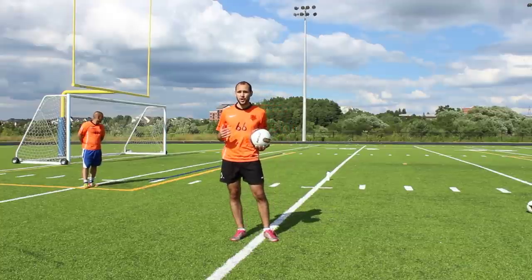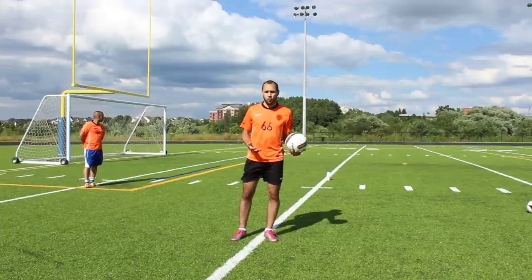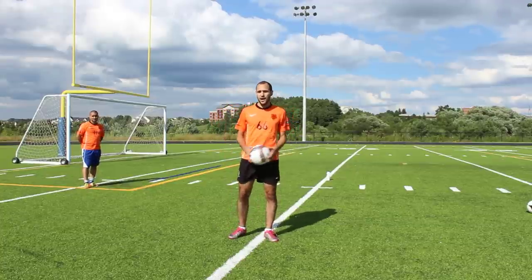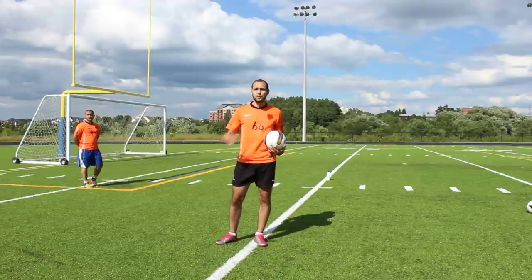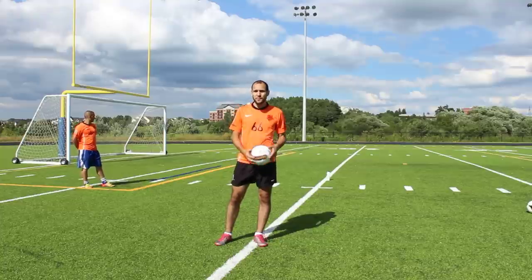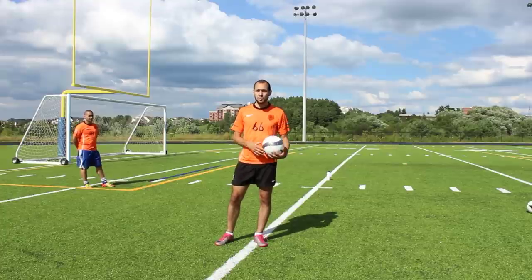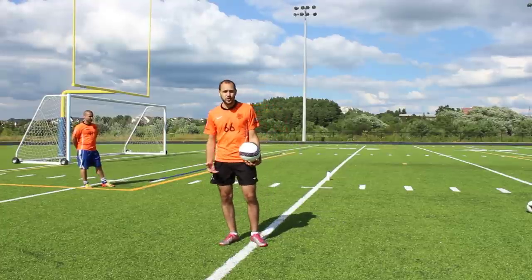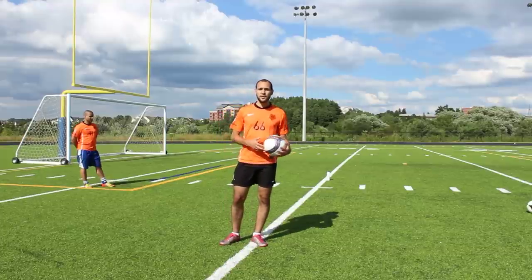Whether you need to set yourself up for a shot, a long pass, a short pass, or you want to one-time it and make a pass or take a shot right away, you need to have a first touch for all these situations. That's why developing a feel for the ball is so important, and that's why we advocate a training system where you get a lot of touches on the ball and you're not just standing around waiting for your turn.